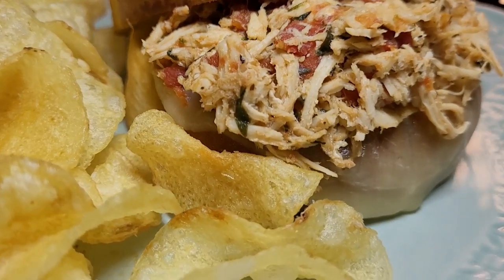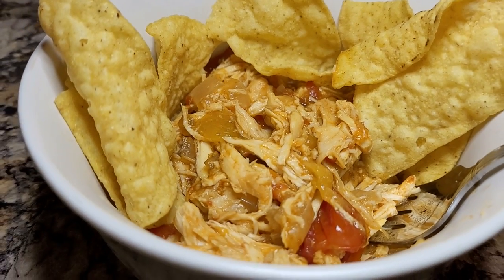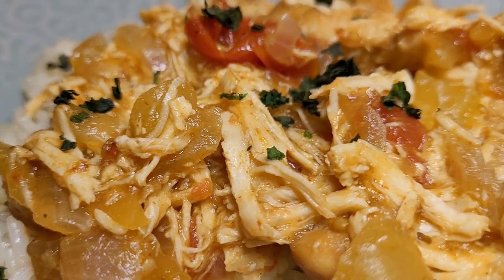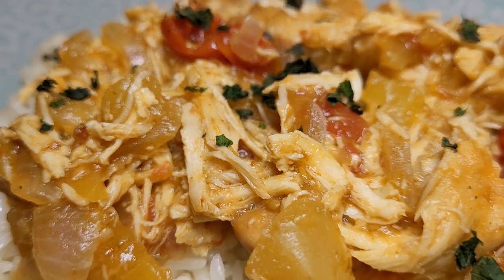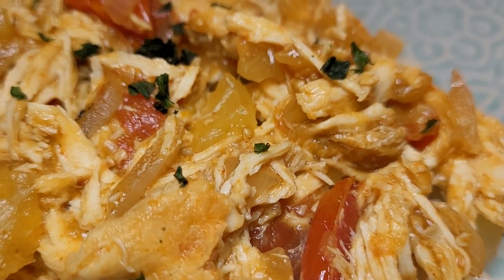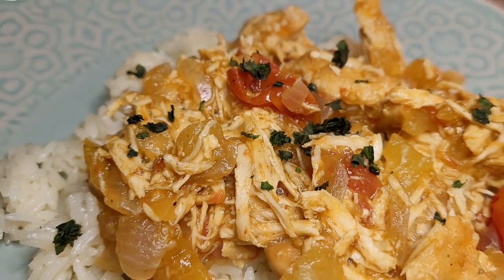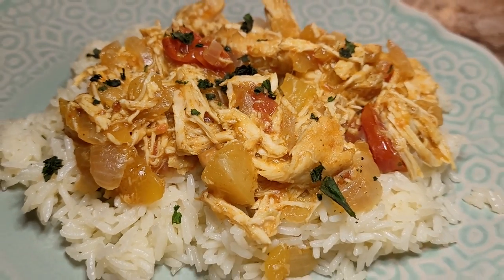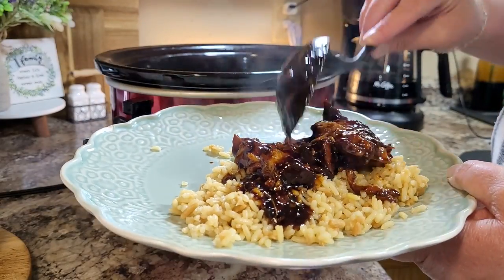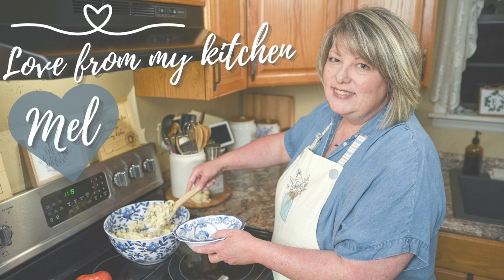I hope you've enjoyed these recipes as much as I did making them. Let me know in the comments what your favorite one was. Don't forget if you're interested in Native to check out my description box for that link and use code MAMAMEL for 20% off your first order at Native. Thank you so much for being here. I love you and I appreciate you showing up every week. Until next time, I send you love from my kitchen.